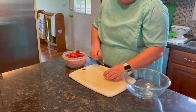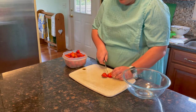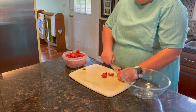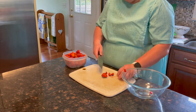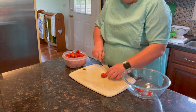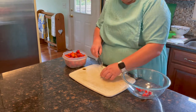Now we're gonna dice our strawberries — I'd say maybe a medium dice. You don't want them too small, but you don't want big pieces either.